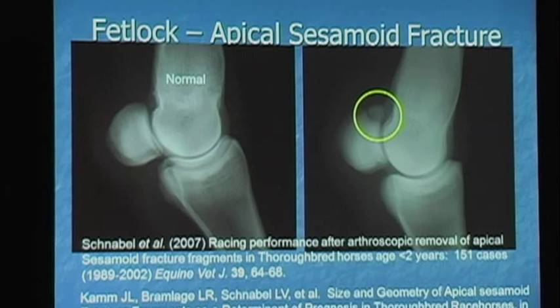So why are the medial ones more significant? Dr. Bramlage did a study looking at size and geometry, and there is a slightly different shape on those medial ones in front oftentimes. But size didn't make a difference. The suspensory is so much more important on the medial sesamoid in the front limb — that's what made the difference. Sesamoid fractures fail because the suspensory that's left fails.